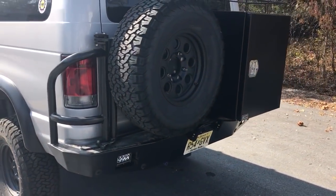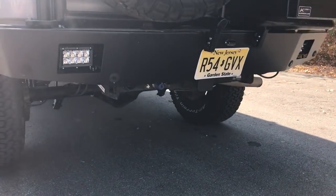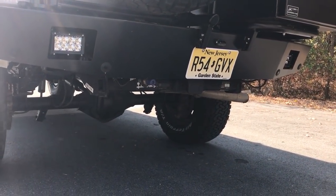Luminesse nerf bars, full-length Luminesse rack. Another Luminesse bumper in the rear — deluxe box with rails. We upgraded the rear bumper with the reverse sensors and rigid 4-inch floodlights. Another onboard airline there.